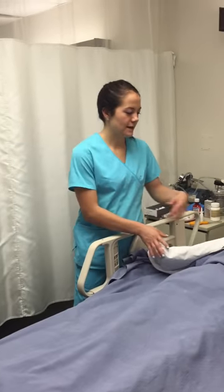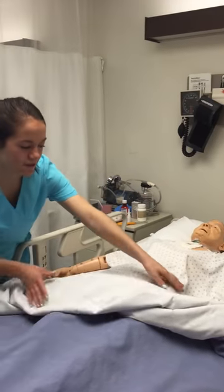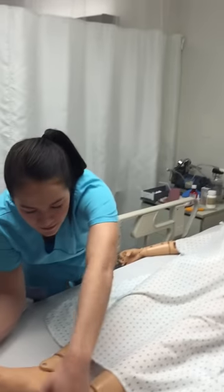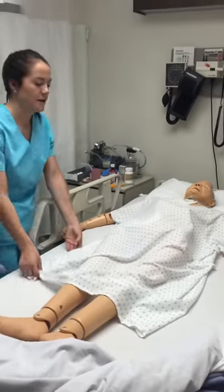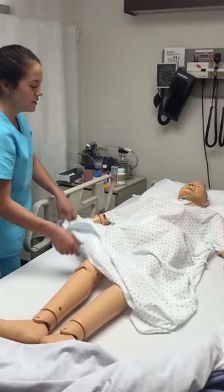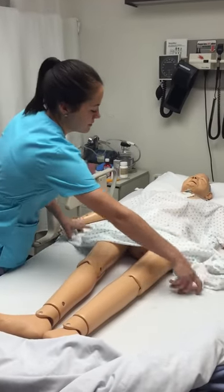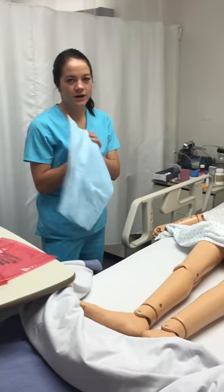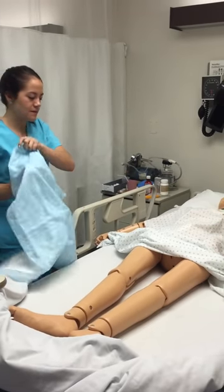I'm going to pull down your blankets, Jerry, okay? I'm going to start the procedure. He didn't have any questions because he had already had one inserted before. I'm going to put a waterproof pad so if there's any leakage, the bed won't be wet.